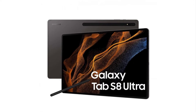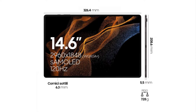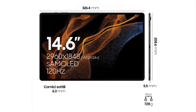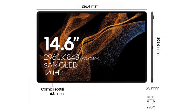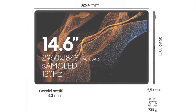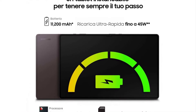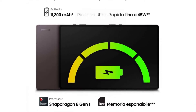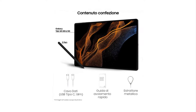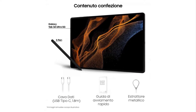The Galaxy Tab S8 Ultra brings a 14.6-inch 2960 x 1848 pixels Super AMOLED display with a 120Hz refresh rate. The slate measures 326.4 x 280.6 x 5.5 mm and weighs 728 grams. It's powered by a Snapdragon 8 Gen 1 chipset, has an 11,200 mAh battery with 45W charging, and expandable storage. In the box, the Galaxy Tab S8 Ultra will include an S Pen, USB-C to USB-C cable, leaflets, and a SIM tool.